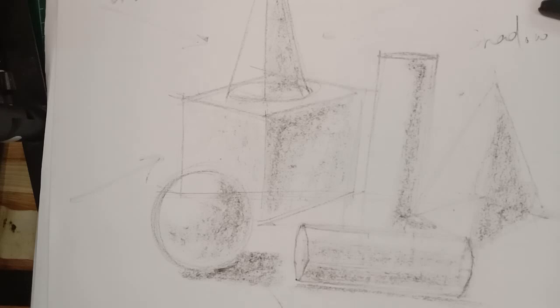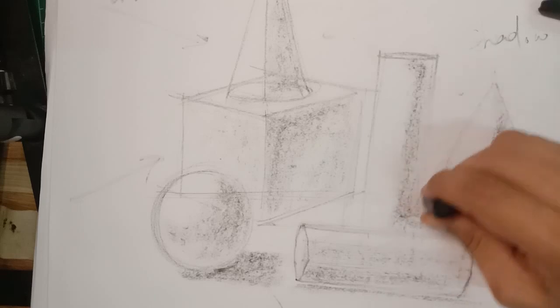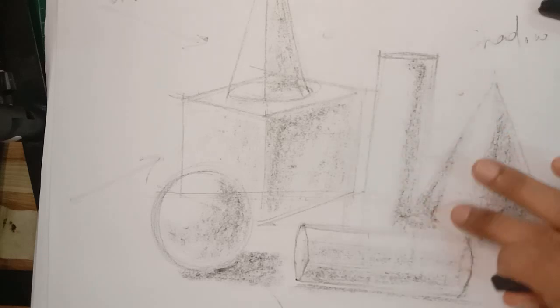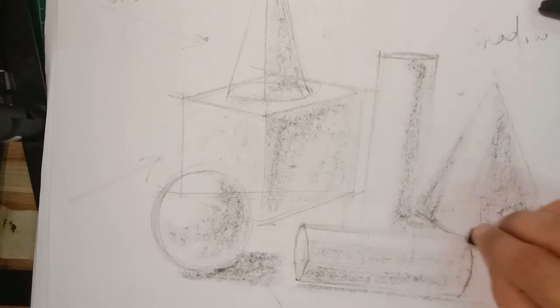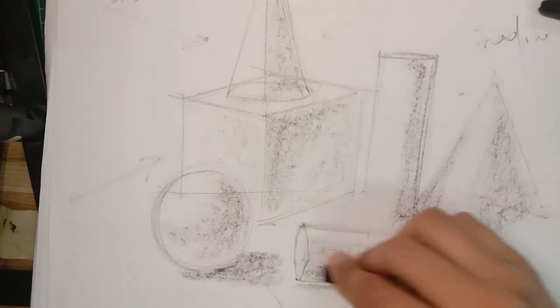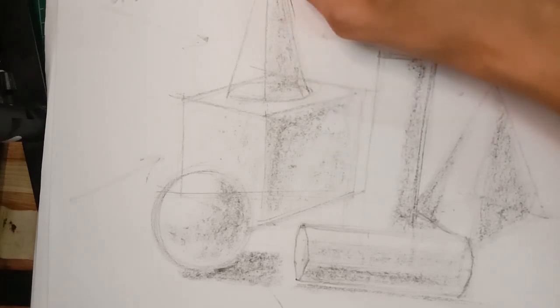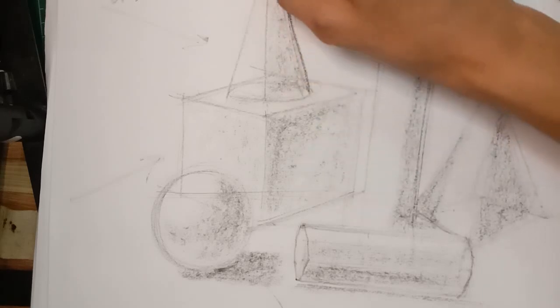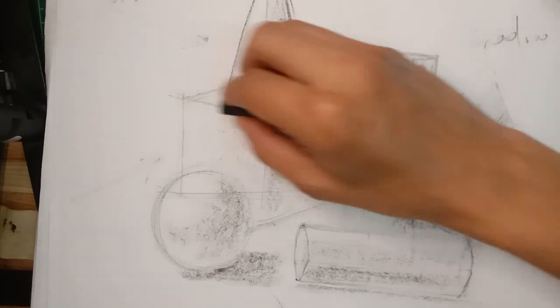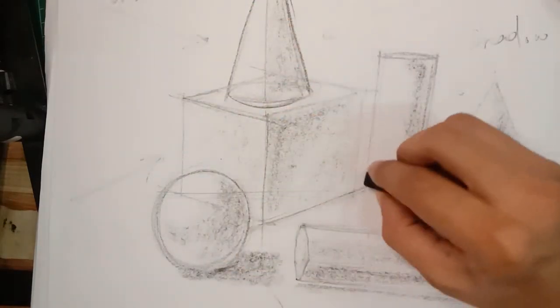Most people make the mistake of not blending carefully — they just shade it out without accounting for the volume of those shadows. Be careful, take your time, and be patient when you develop your understanding. The most important thing I want you to develop is confidence when you come to draw the whole structure. Develop your confidence when drawing those lines, but don't press too much when drawing the constructive lines.